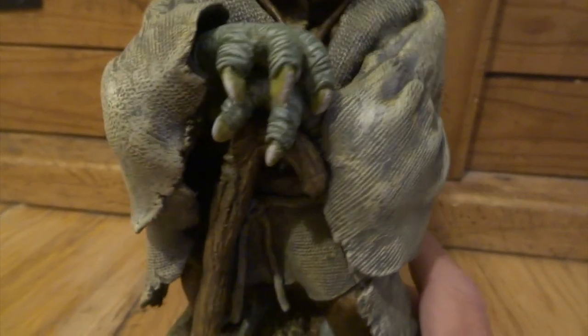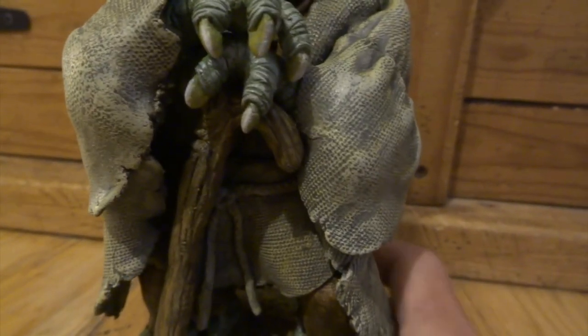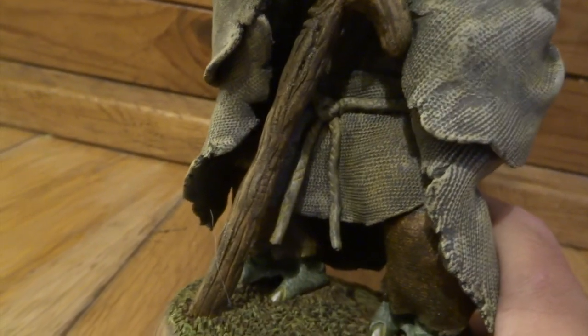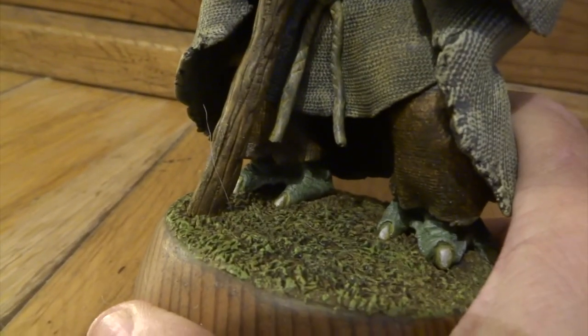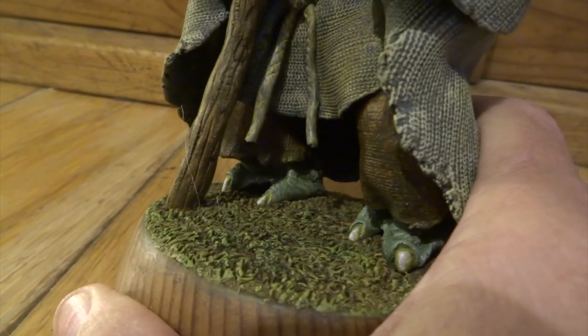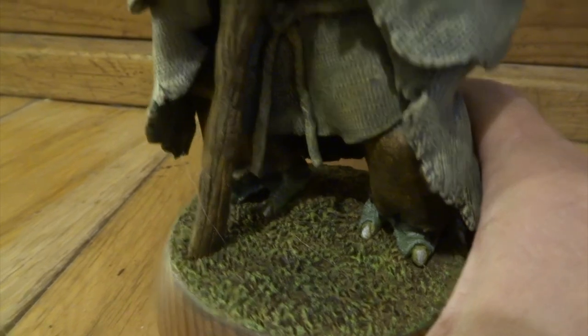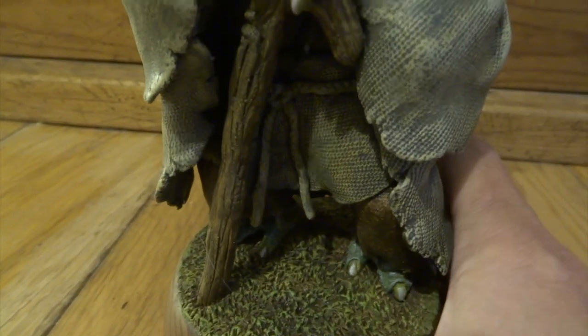So it's really worth practising dry brushing if you haven't learnt to do it already, because it makes such a difference to your sculpts. The fabric on this is starting to look like fabric, but it's only because of that dry brush light effect on the top of the fabric — otherwise it would all just look pretty flat.